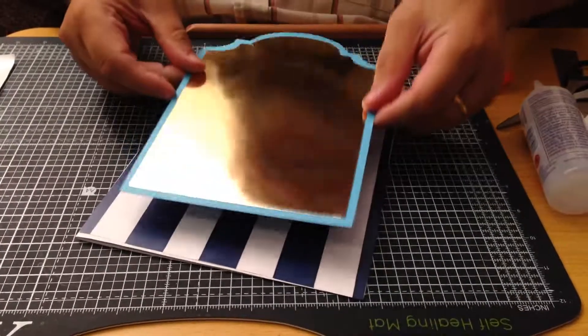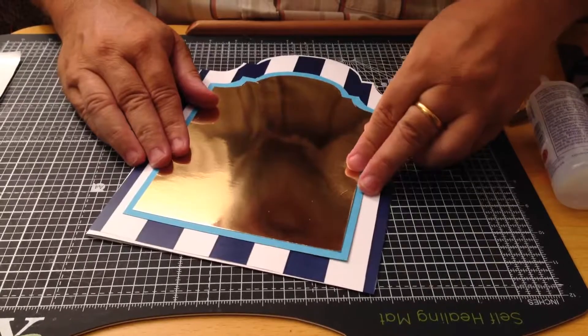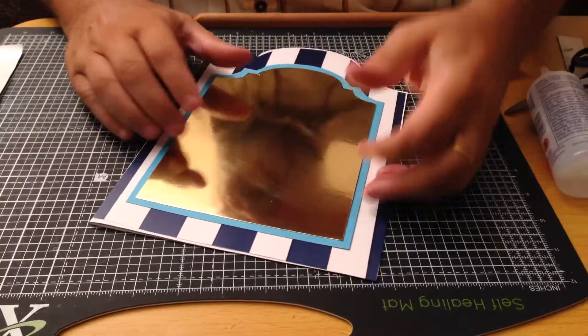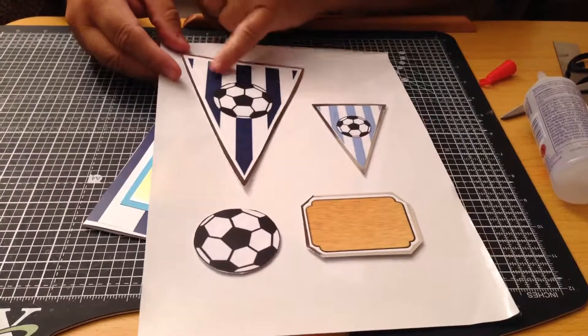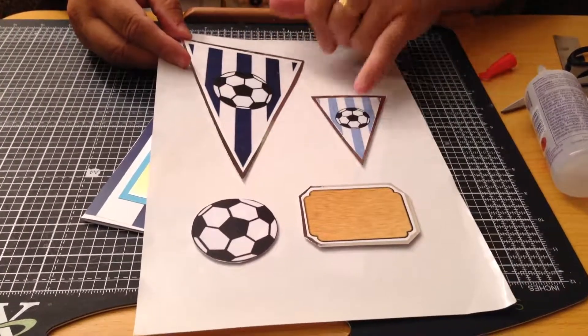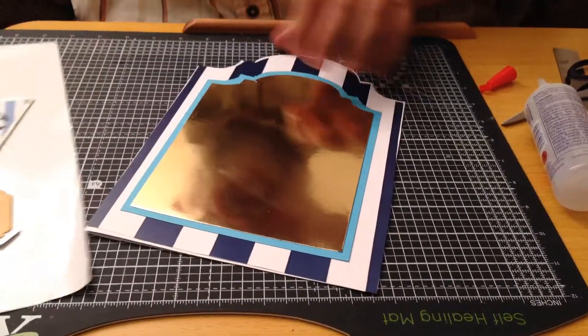I just stick that down, trying to get it in the middle. Now to decorate it, I've cut out some of the different motifs from the football set - I've got the large, well the medium large bunting, the small bunting, a football, and one of the sentiments.